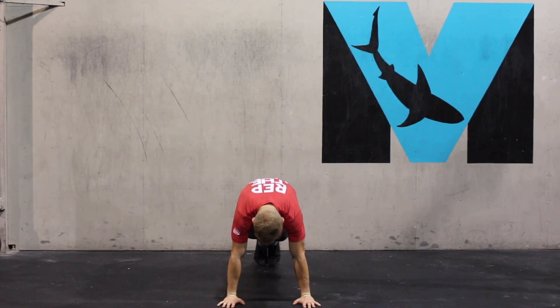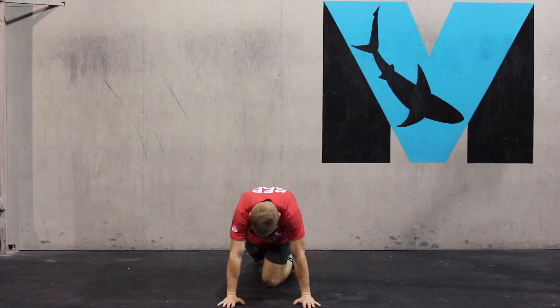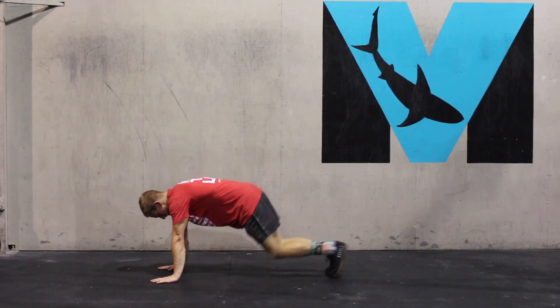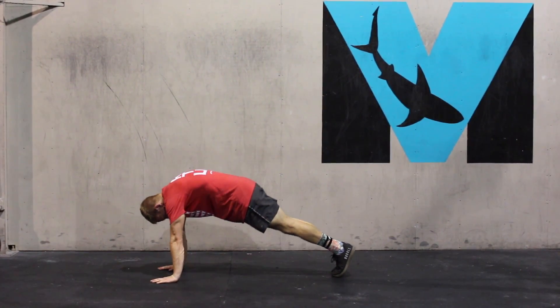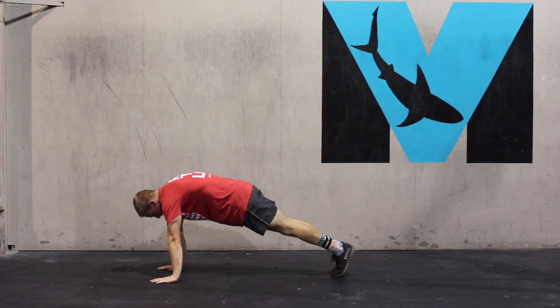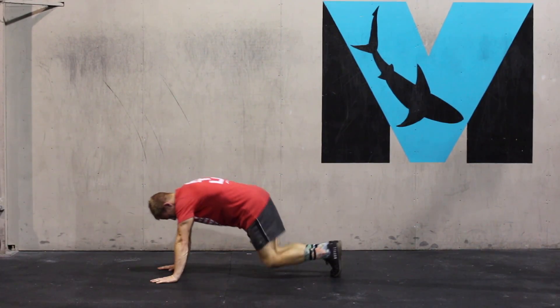We're going to protract the shoulders away, creating a nice hollow position in the thoracic spine. I'm still flat in a straight line from the hips through the shoulders. I'm pushing my shoulders away from the ground, creating a nice hollow position, engaging through the scapula, pushing it away towards the ceiling, maintaining a straight line.